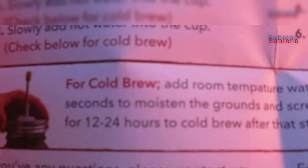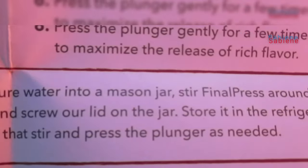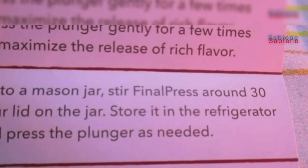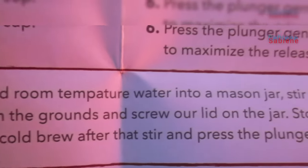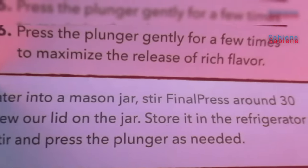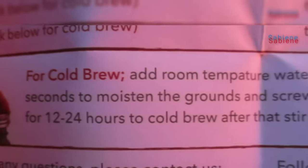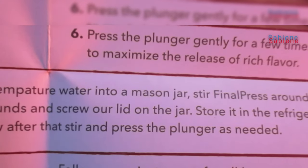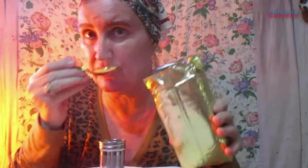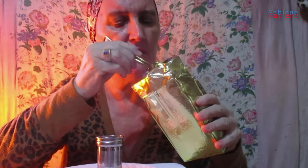For cold brew: add room temperature water into a mason jar. Stir Final Press around thirty seconds to moisten the grounds, and screw the lid on the jar. Store it in the refrigerator for twelve to twenty-four hours. After that, stir and press the plunger as needed. Use two to three teaspoons.